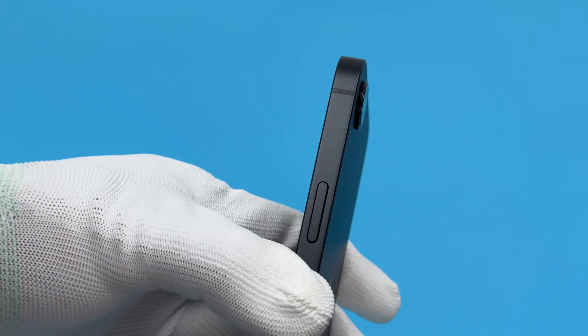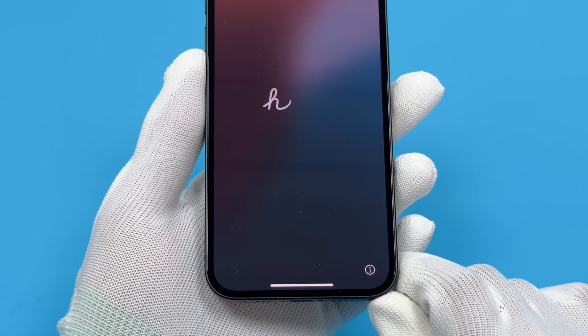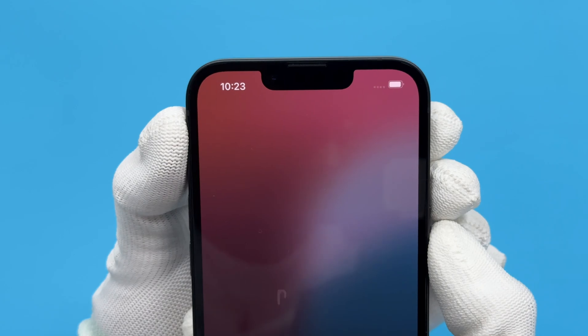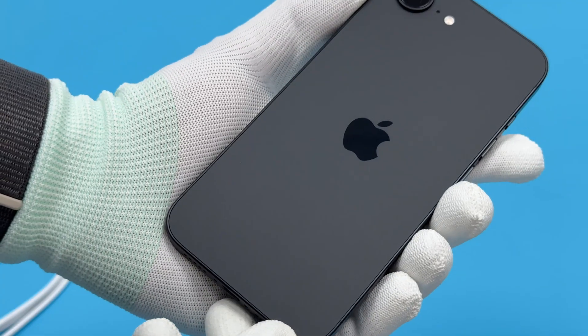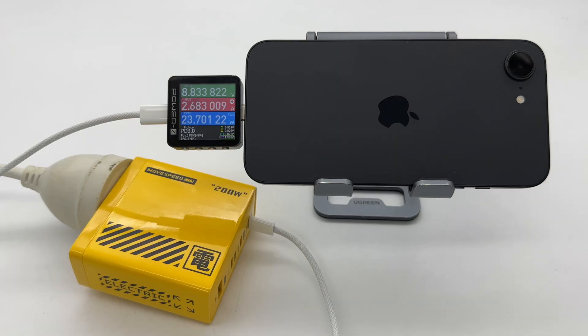Overall, the iPhone 16e does not use the same charging specifications as other iPhone 16 models. The maximum charging power is 9V 3A 27W. Due to the cancellation of MagSafe magnetic charging, the battery capacity has been increased to 4005 mAh. It can be charged to 50% in 24 minutes and fully charged in 1 hour and 48 minutes. There will be obvious heating during charging — the maximum temperature is even higher than 44 degrees Celsius — and the temperature control cannot reach the expected level.